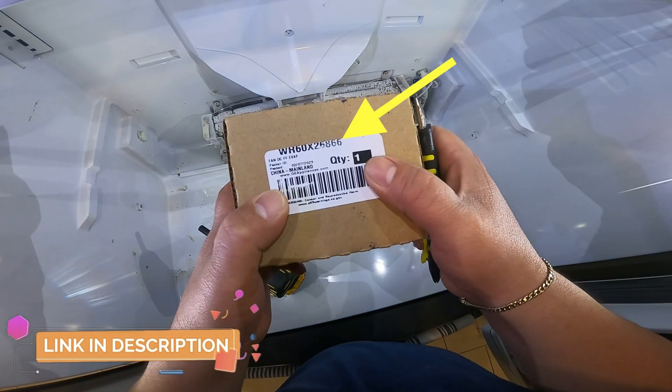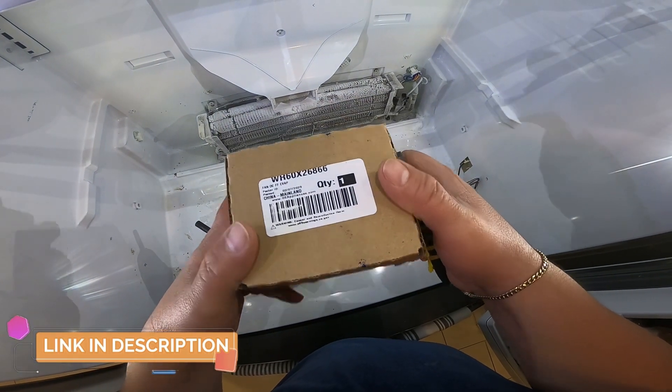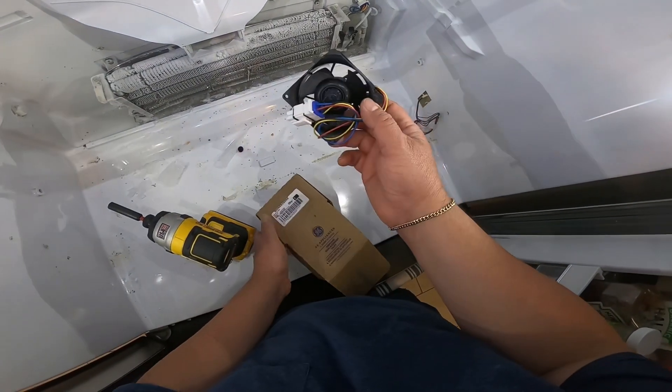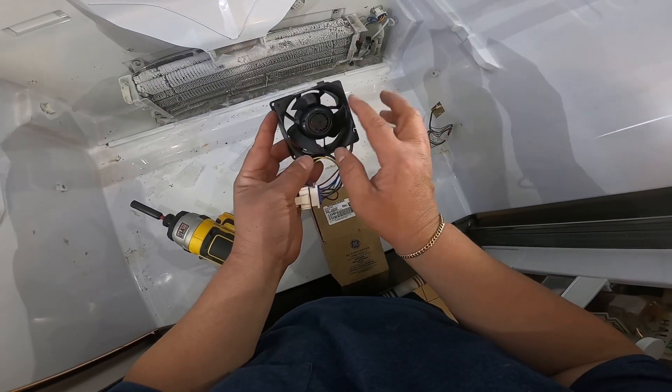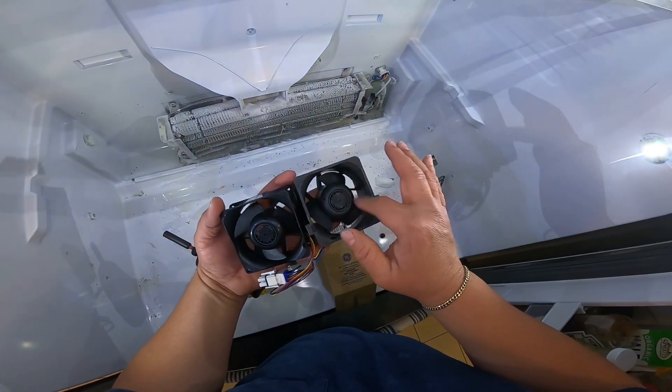We disconnect this panel — that other harness you saw is a fan motor for the drawer. This is the part number; you can get this part from the link in the description of this video. Now this is the new fan motor — as you can see, it spins freely, while the old one is completely stuck.